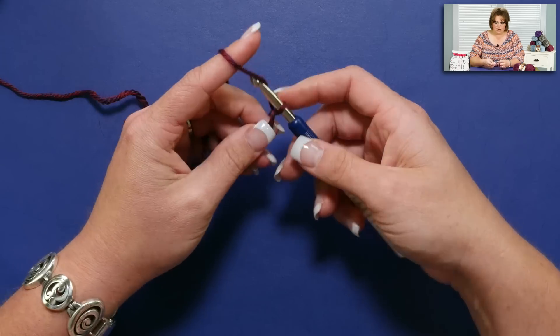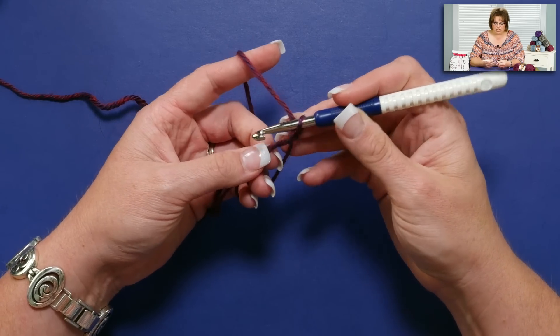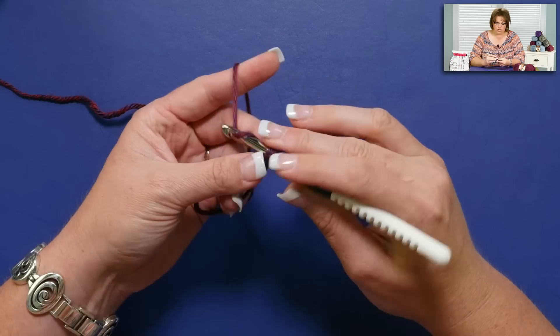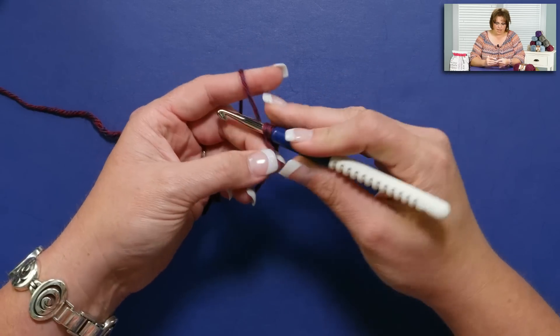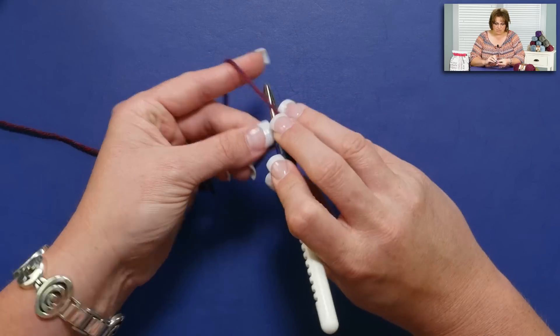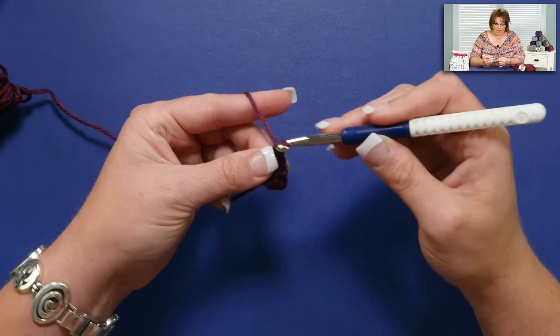We're going to begin working our stitches — whatever the pattern may call for. We're going to use single crochets for this demonstration. I've chained one and I'm going to start working my single crochets right over top of that tail and the working yarn crossover. I'm just going to do several and not even count — I'll sit here and talk to you as I'm single crocheting along.